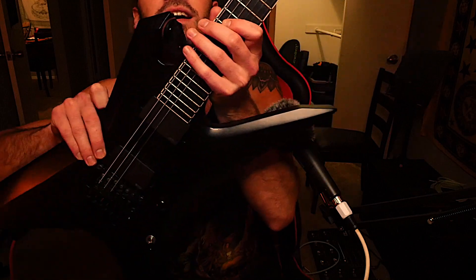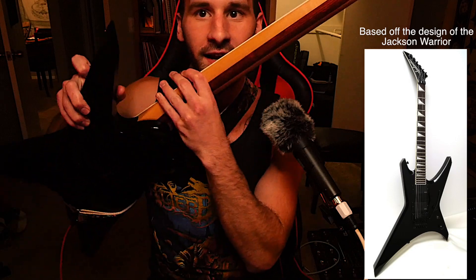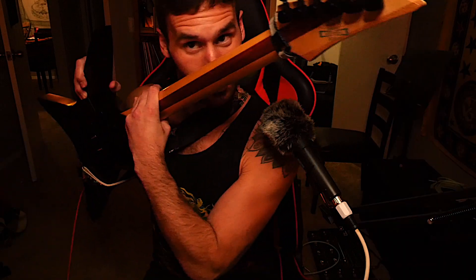This is an absolute metal machine, as you can tell with the famous X shape. We're going to go over the specs real quick. Let's do it.